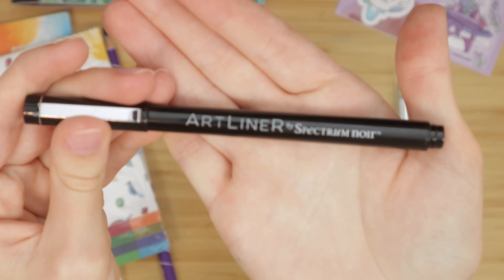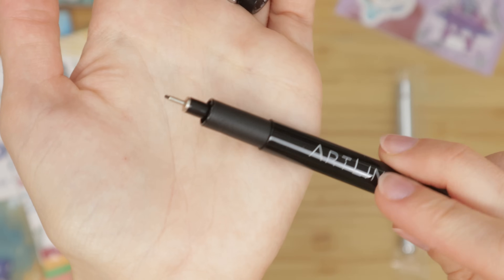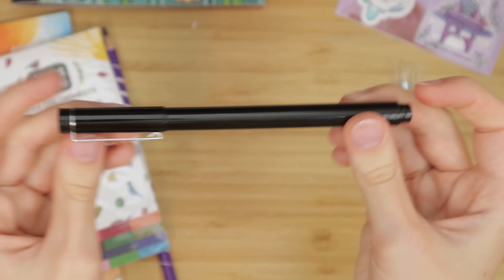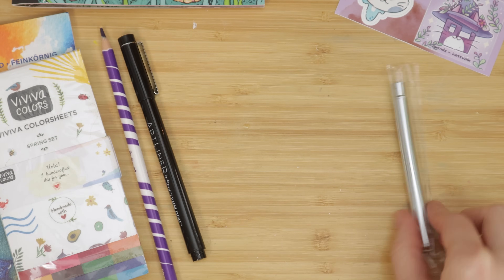There's also a fine liner from Spectrum Noir in this box. It's 0.5 and I don't normally line my artwork, so we'll see how this goes and if I can figure out how to incorporate it into my piece.